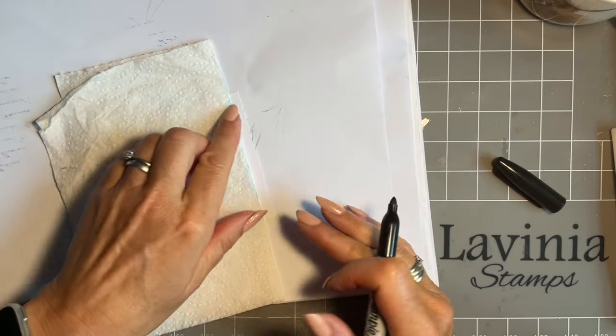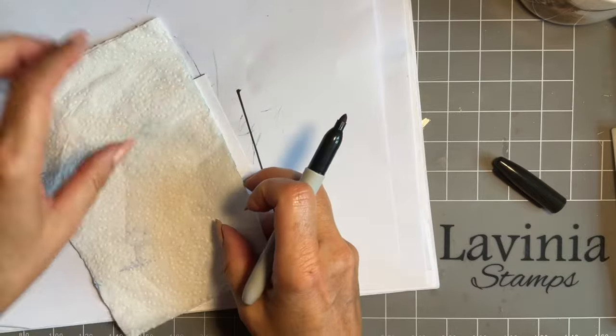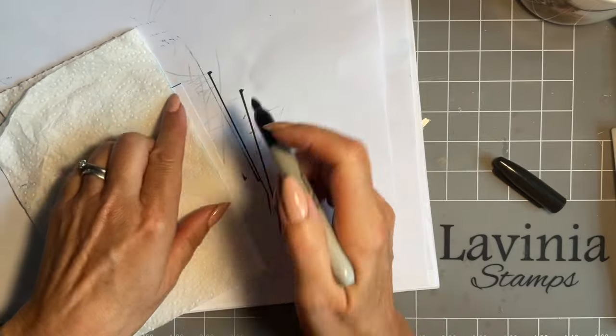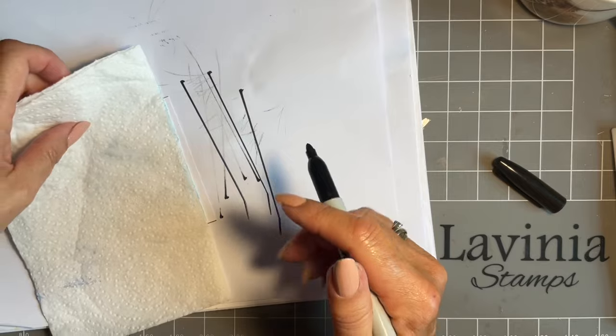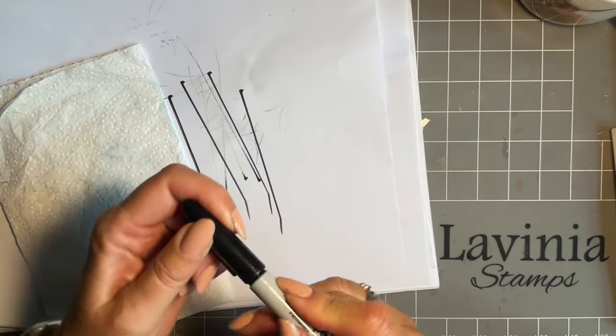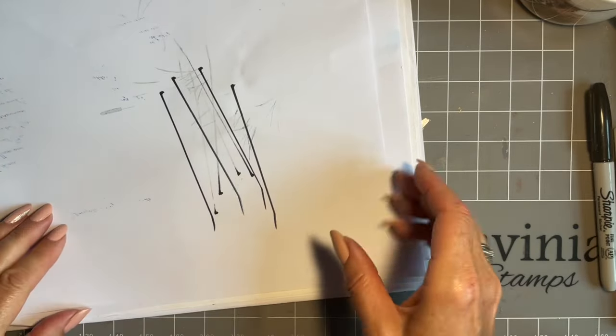As you know, unfortunately I have to do the Sharpie border at the beginning because if I don't it's going to whiz right across. I'm one of those people! And I'm looking forward to the gold and silver Sharpies coming into stores ready for Christmas. Let's just get a cleaner piece now.